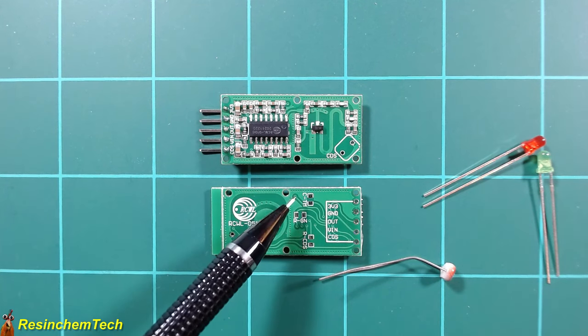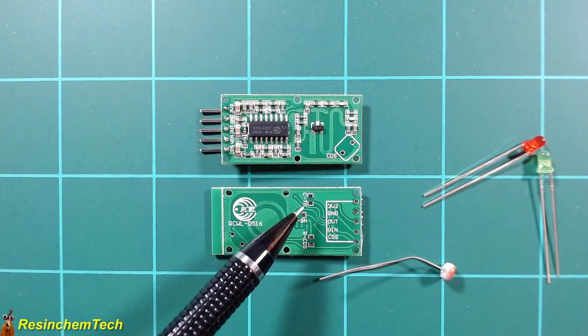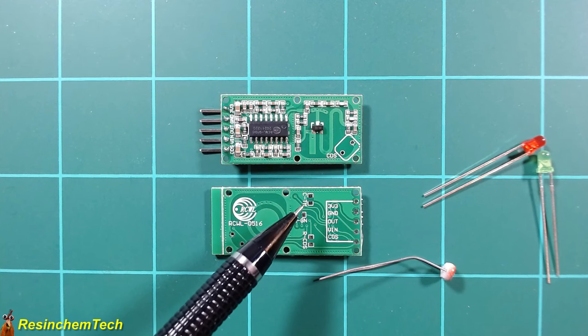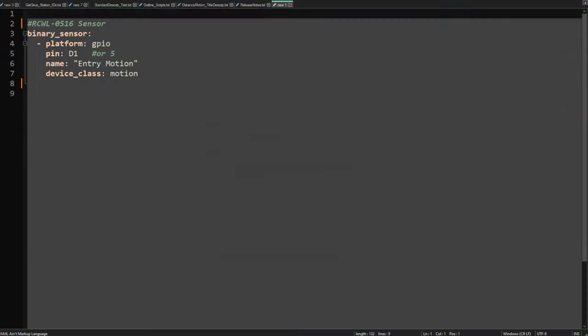You can also adjust the cool-down or reset time using the C-TM pad — capacitor for time. Applying a capacitor here lengthens the default two-second reset time, which is useful if you're controlling a light and want it to remain on for a certain period after motion is detected. The RCWL-0516 is wired to the ESP in exactly the same way as a PIR sensor, and in ESPHome it's treated identically — define it as a binary sensor, specify the GPIO pin, and give it a name.